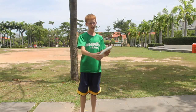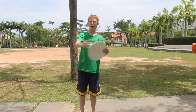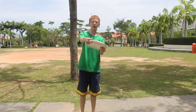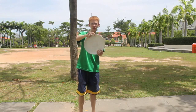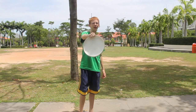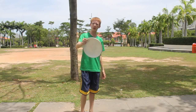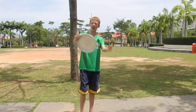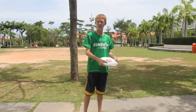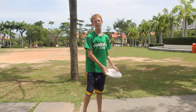With my backhand, I keep my thumb on the rim and my three fingers here. But my index finger doesn't go on the rim — it actually goes right here. So it's not exactly a power grip unless I'm throwing it really far. Even if I throw it very far, it goes right here, and it's a tight grip for farther throws. But if you're throwing short passes, I would suggest a more loose grip.